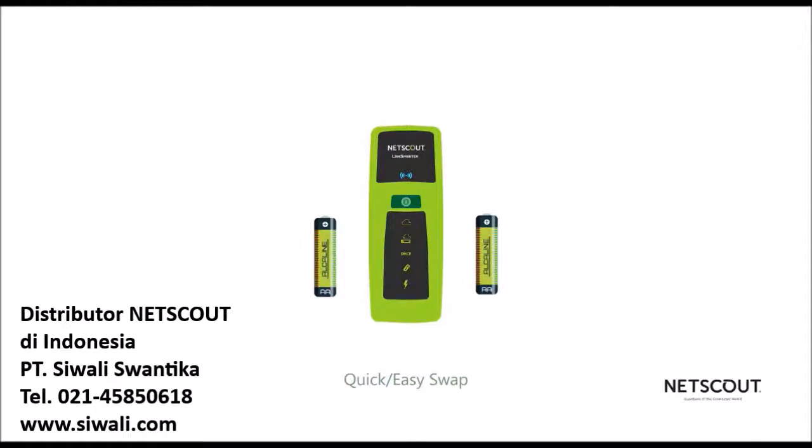AA batteries provide for a quick and easy swap if you run low on power and you're in the middle of a job. No need to stop progress while you tether to an external power source.